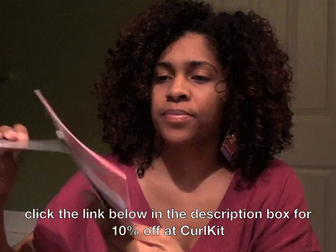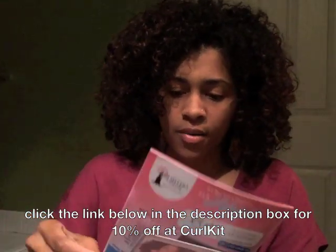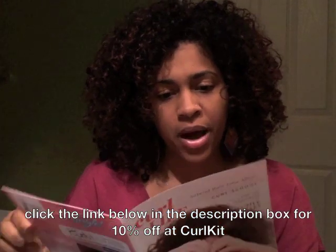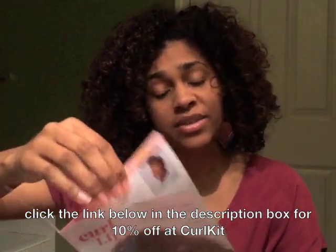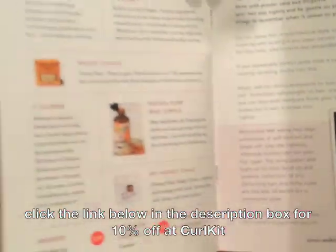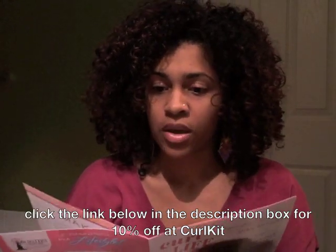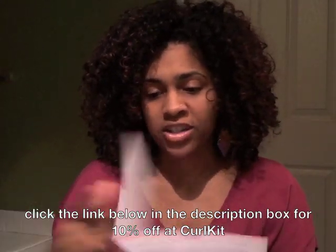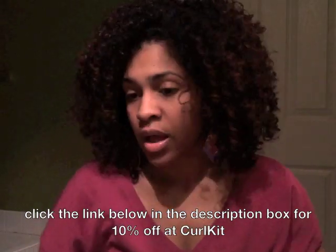I also got some information about Mixed Chicks and a little card describing the contents of the kit — it gives a little description of each product and some hair tips. Pretty cool little addition.